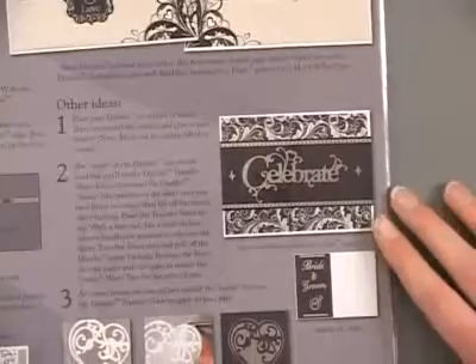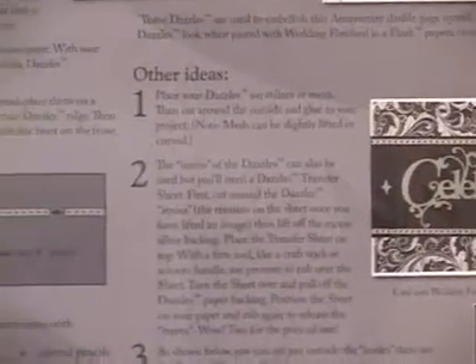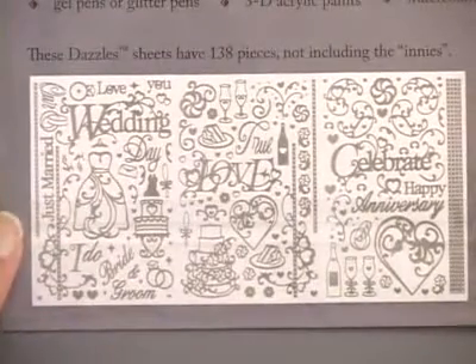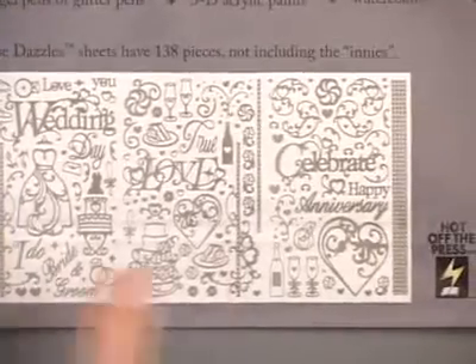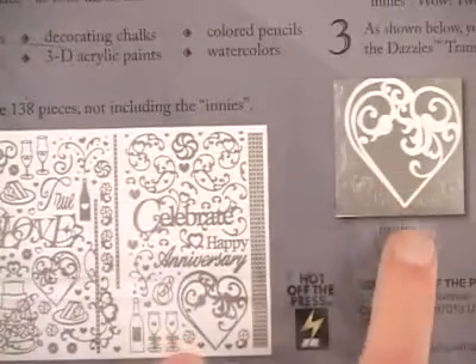We've got a sample card here, and you could add these to lots of other things as well: serif surfaces, mini books, album covers, boxes. Along the side you're going to find instructions for how to place your dazzles as well as some tips on embellishing them. Down at the bottom you'll find detail of all the images — those 138 pieces shown there.